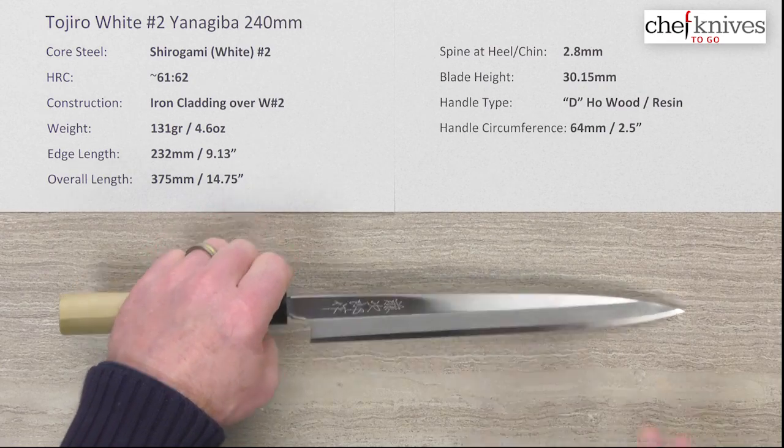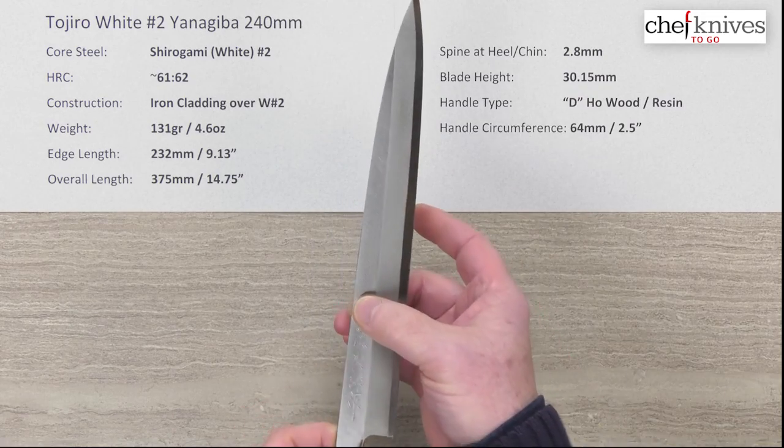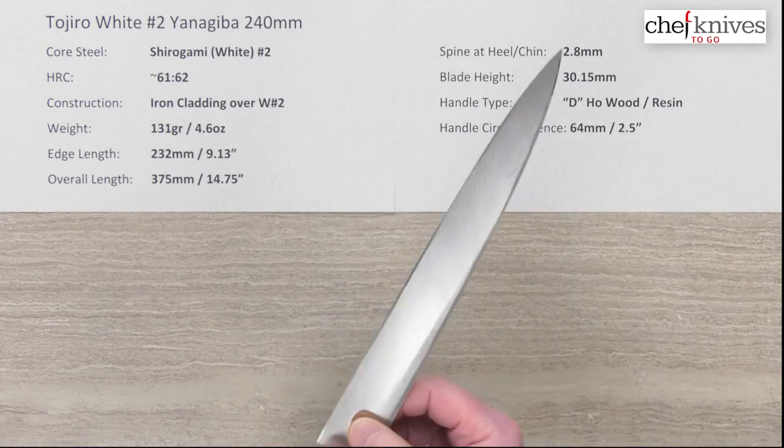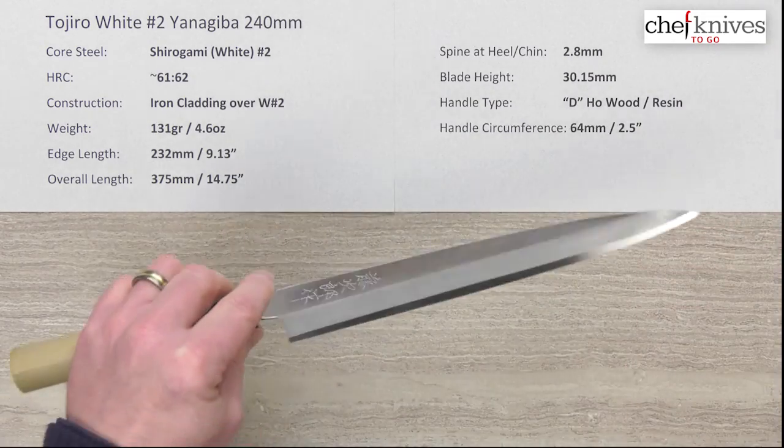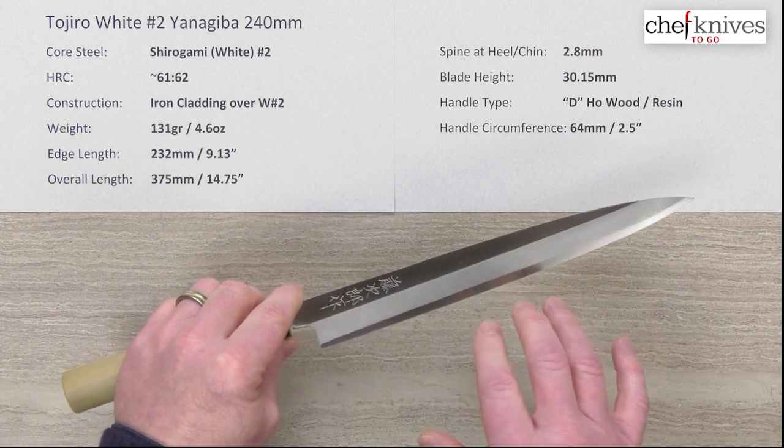With the right side of the blade — this is a right-hand-oriented knife — it's a single bevel chisel grind on the right side. Not for lefties like me, but anyway, this has softer iron cladding on the right side of the blade covering the core steel.